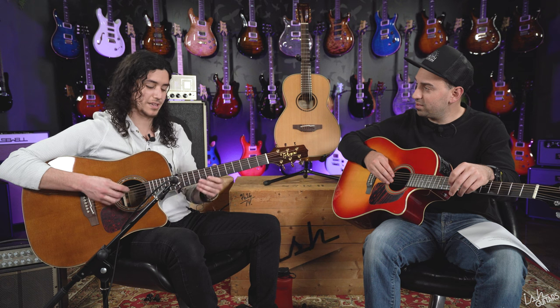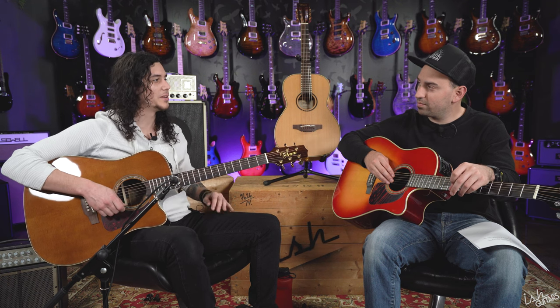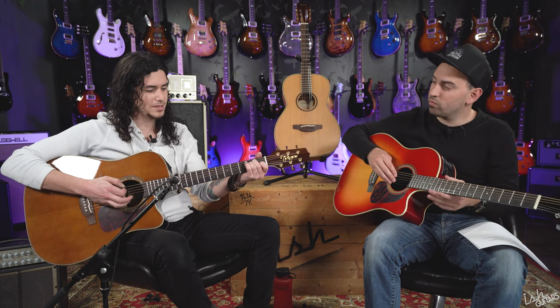Very pretty sounding thing. It's got that chime, and it's very dynamic with a really nice low end. It really hits everything you want to hear in an acoustic guitar — nice fat bass, chime on top, and a center that's full but not muddy. It nails it. I love the sound of this guitar.